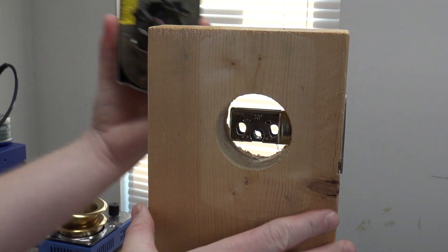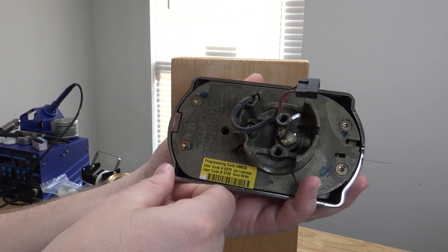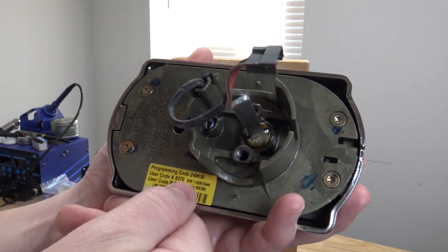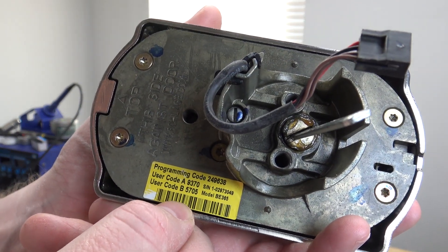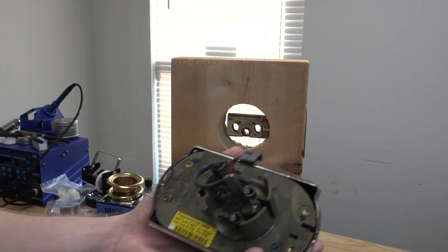Here's the magic: you have a sticker on the back of this, and most Schlage electronic locks are going to have this. It has your programming code and then the default codes. I'm going to snap a picture of it so I've got it for the future.